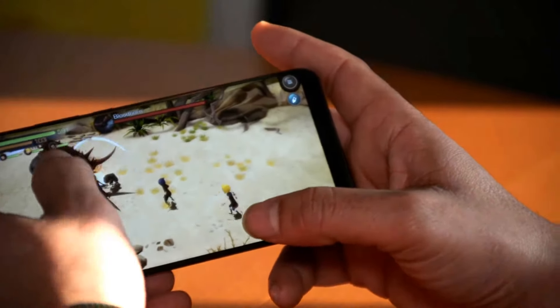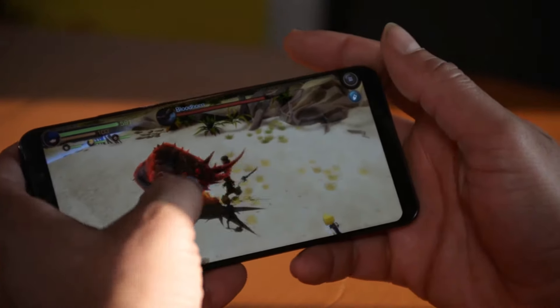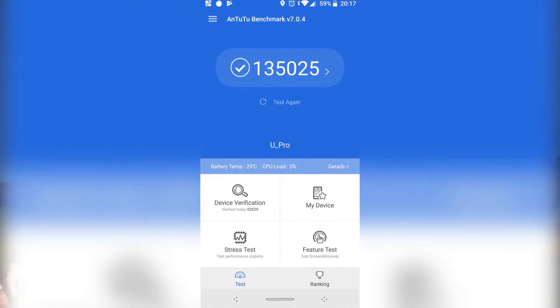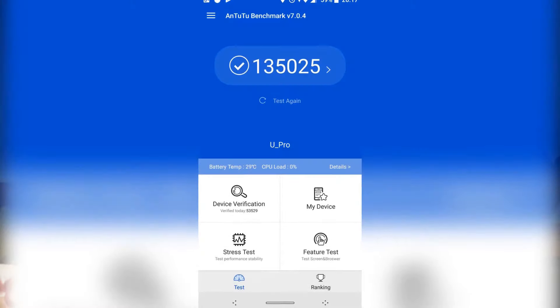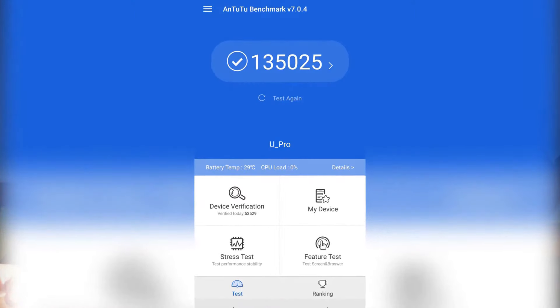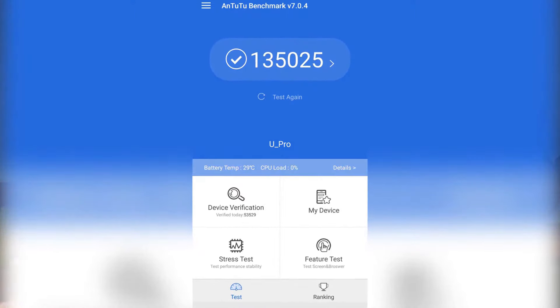Gaming on this machine is quite fantastic — it runs pretty well. I also ran a benchmark test using Antutu and the results are great. You can't go wrong with this device — pause it if you need to check the numbers.